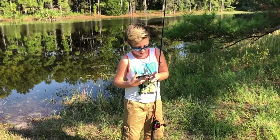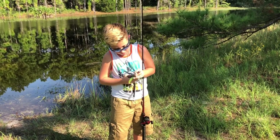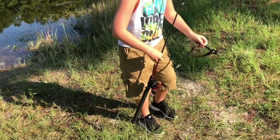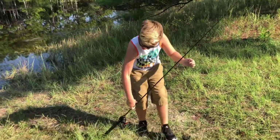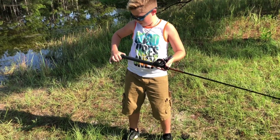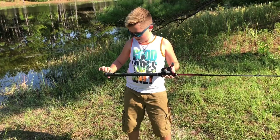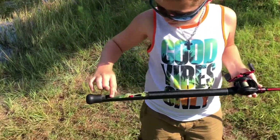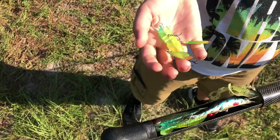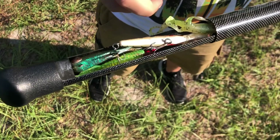Where's your tackle box? It's right in the bottom of my rod — hold on a second, just need to do this. Here it is. I got your hook right there.